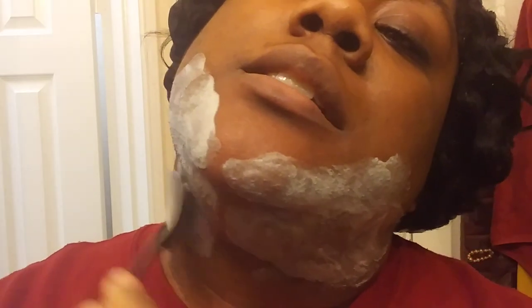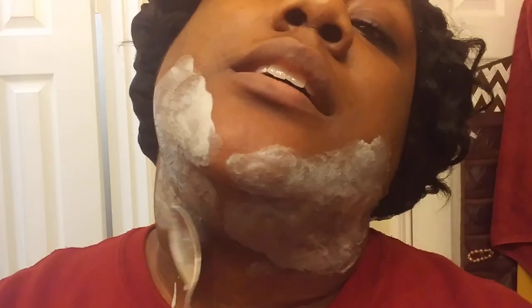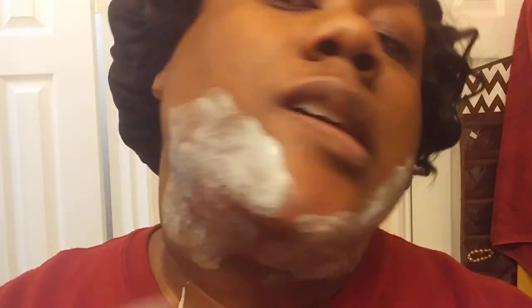Apparently you're supposed to mix this up - the instructions are pretty clear on the jar - just mix it up, put it on your face, leave it on for five to seven minutes. I'll probably leave mine on for seven since I have coarse hair. I'm putting it on and I can already feel it working. It kind of feels like Nair because Nair has this sensation to it, almost a burning sensation.